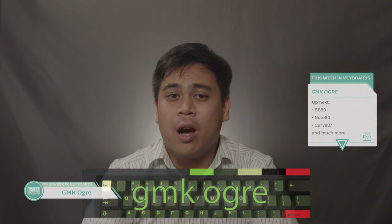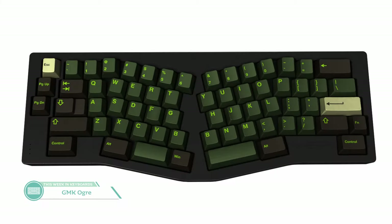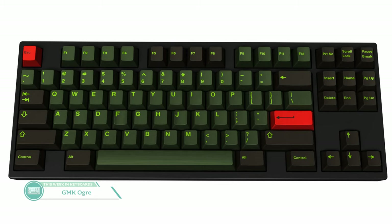The last GMK interest check we'll be covering today is GMK Ogre by CTRL-SHIFT-BA. If I've learned anything from DreamWorks Animation's 2001 film Shrek, ogres are like onions and they have layers. While our green protagonist probably isn't the inspiration for this set, they're both green. This set isn't really resonating with me — I'm not sure what that red accent is doing there. It looks really out of place compared to the rest of the set, at least in the current render. I'm not buying it so far.